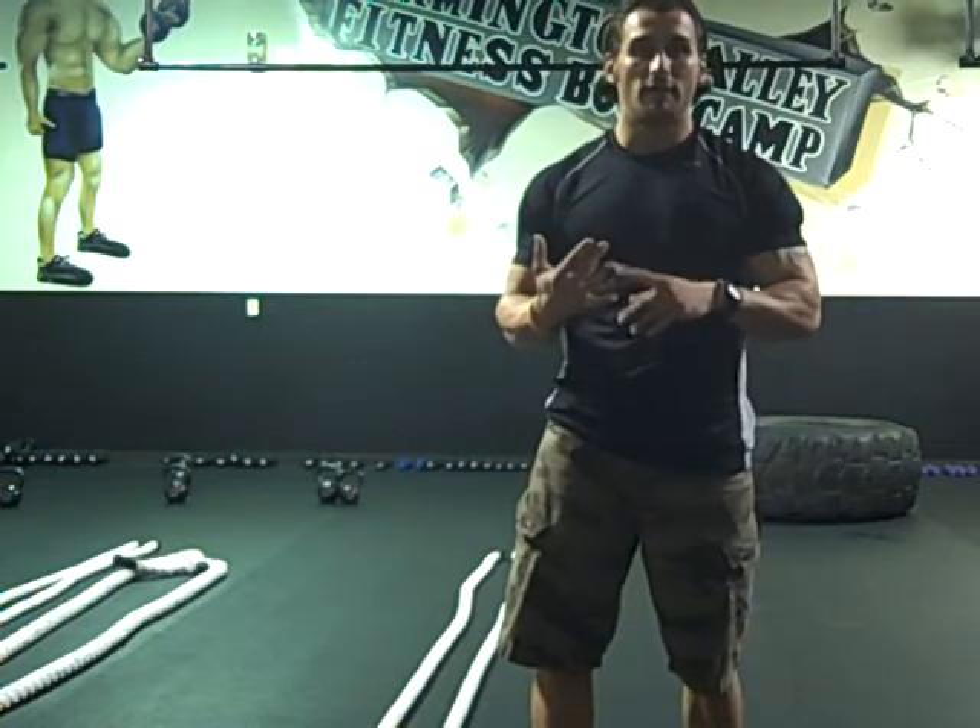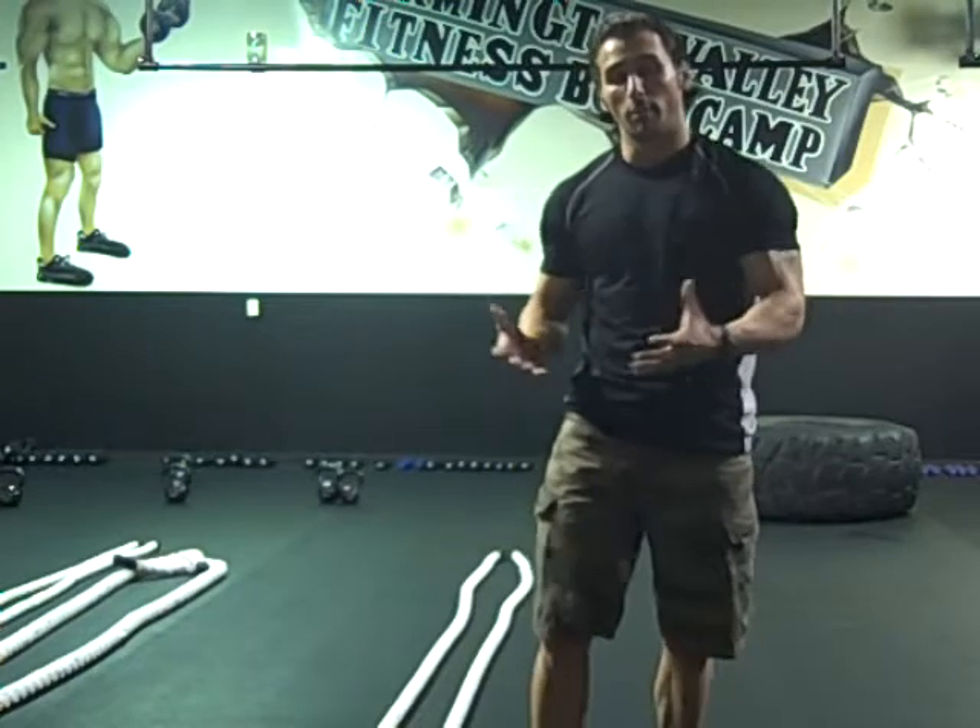So what I'm going to demonstrate today is two very effective exercises that you can do — one that gets your heart rate jacked up, and the second one is a very effective full-body exercise that is overlooked by many people. You can couple these two exercises together to get a great workout.